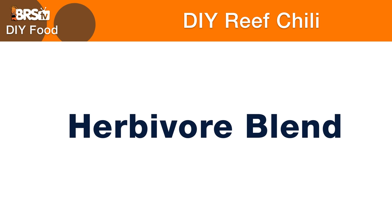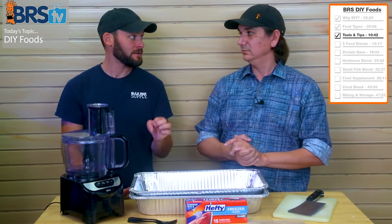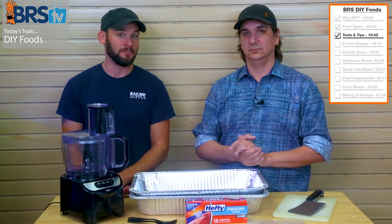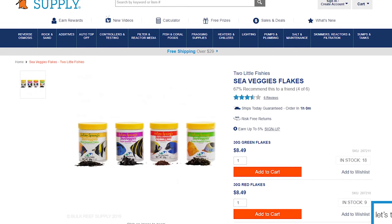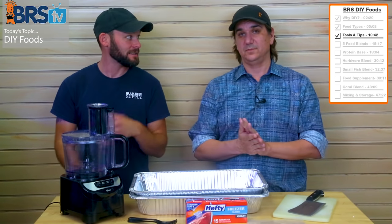If you have herbivorous fish, they obviously need some types of algae. So the next variation adds algae — green, red, and purple different algaes. We also have algae pellets. Julian Sprung and Two Little Fishies have a nice little blend where all those algaes are already mixed together into little flakes, which makes this ten times easier.